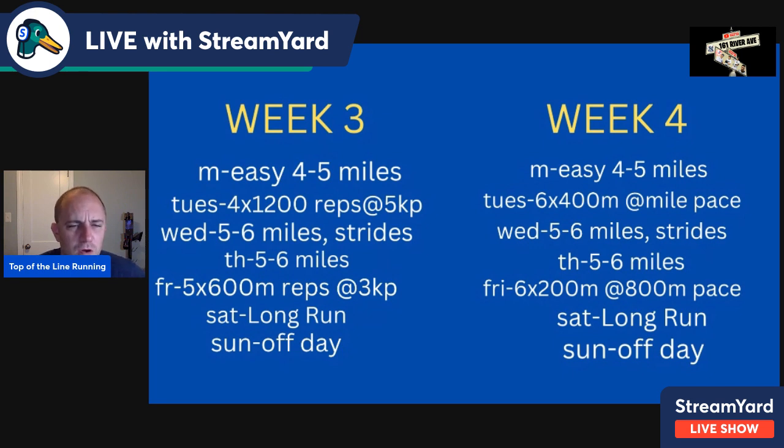Doing the 400s consecutively helps develop rhythm — but sometimes not everybody can do that early on, which is why they're broken into two sets the week prior. Five to six miles easy with strides on Wednesday, five to six miles on Thursday. Friday: six times 200 at 800-meter pace with 90-second recovery — now all six consecutive. Then a long run Saturday, off day Sunday. That's weeks three and four. The same cycle of adaptation keeps repeating.